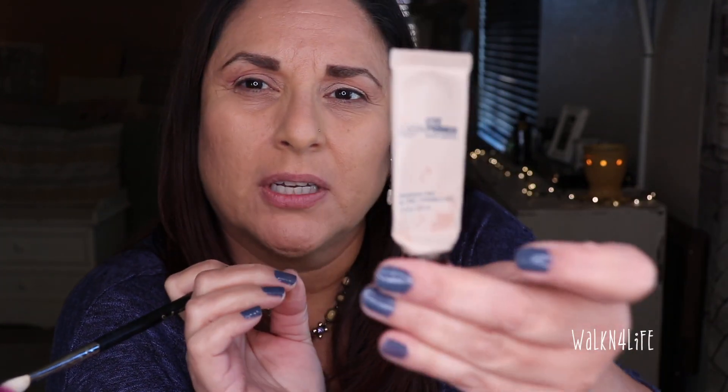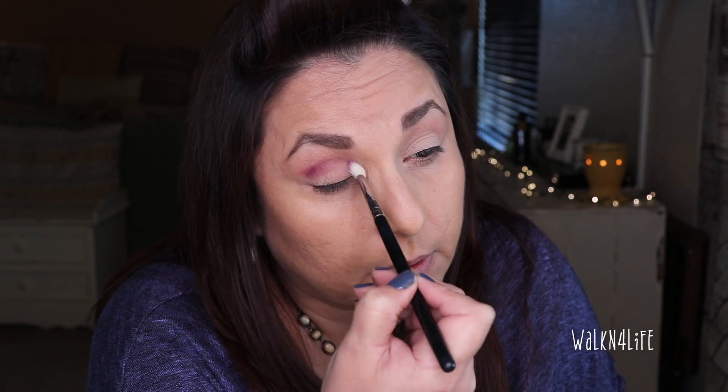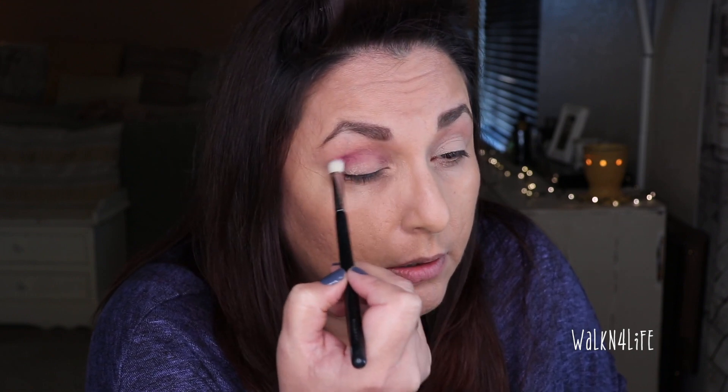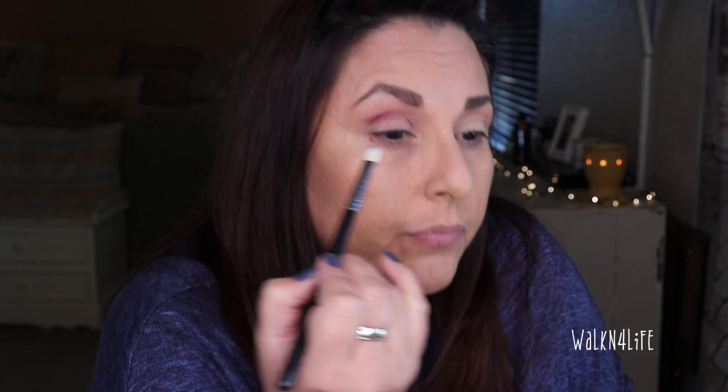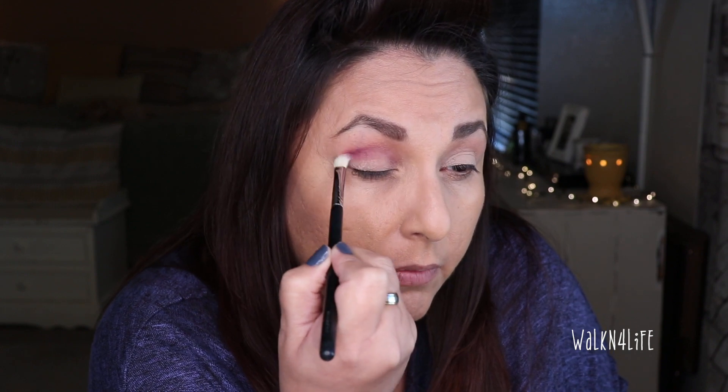My eyelids are really really dry. I'm thinking two possibilities - it could be this Ulta eye primer that I've been using; it's pretty much done and I'm trying to squeeze the last of it out, so it could be old. Or it could be the Garnier micellar water makeup remover. I've always felt like after using that one, my eyelids get really dry. I think tonight I'll take my makeup off with coconut oil.